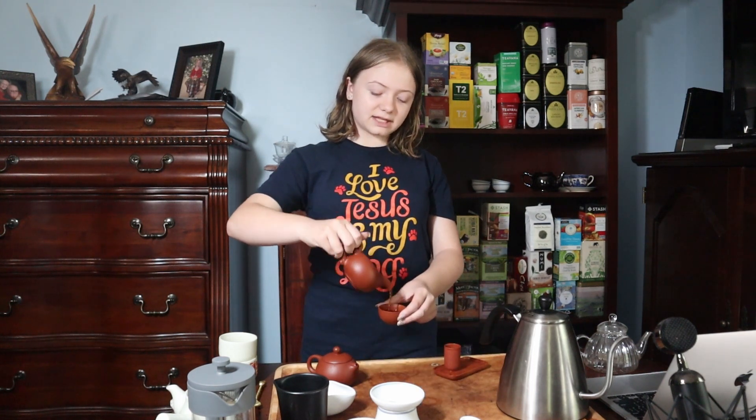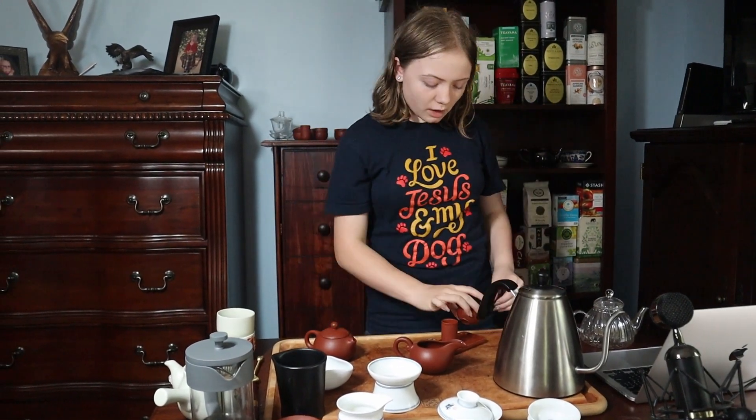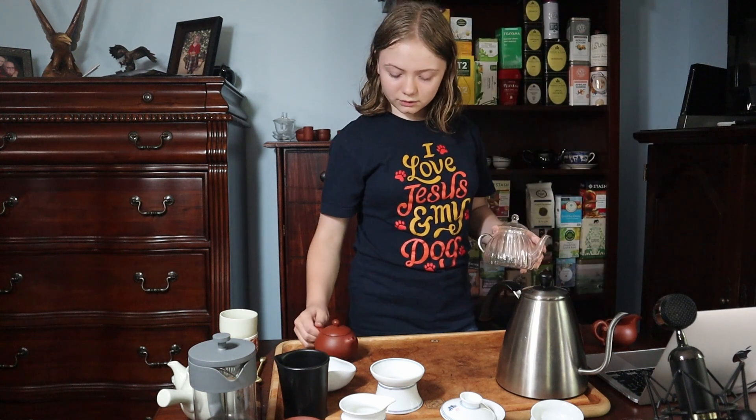You can also just pour it like this. I love this equality pot in particular because one, it kind of looks like a genie's lamp, but two, the way it's made lets you just pour everything out and not leave too much behind. So that's your clay pot — I'll leave a link in the description so that you can get your own if you want it.